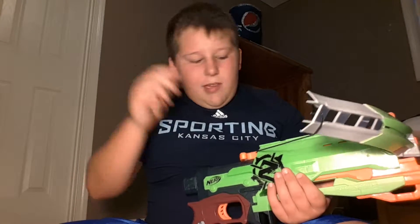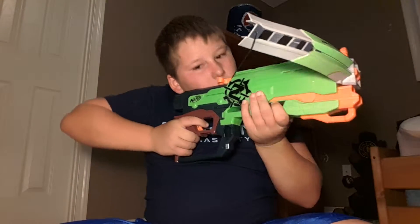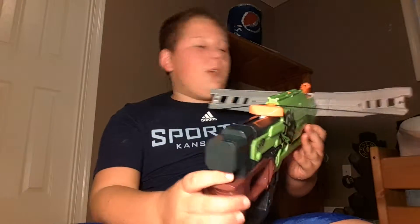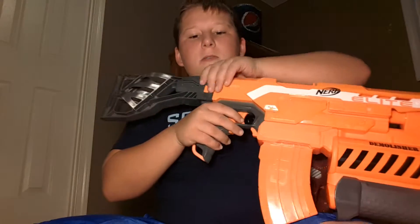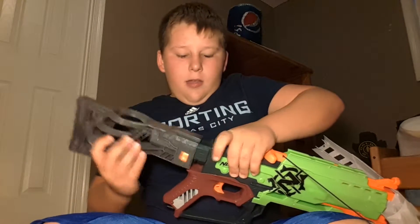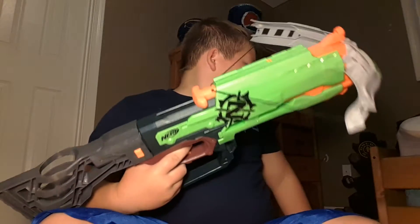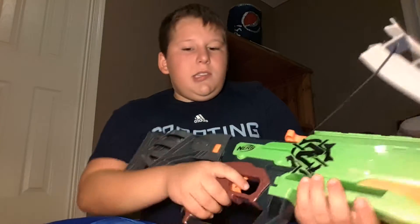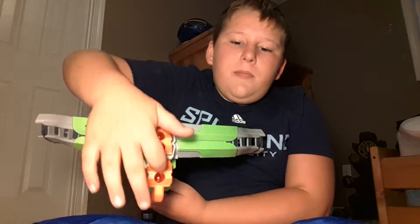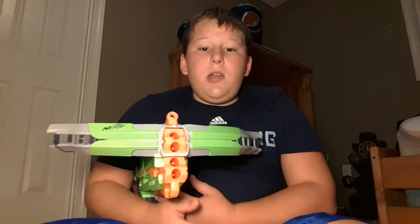I'll try to give you guys the best one. Feels great, scope's good. It doesn't have a stock, but you can add one - like if I grab the two-in-one demolisher, I'll put it on the back and bam, perfect. It's a four load-up and it takes the green bullets.